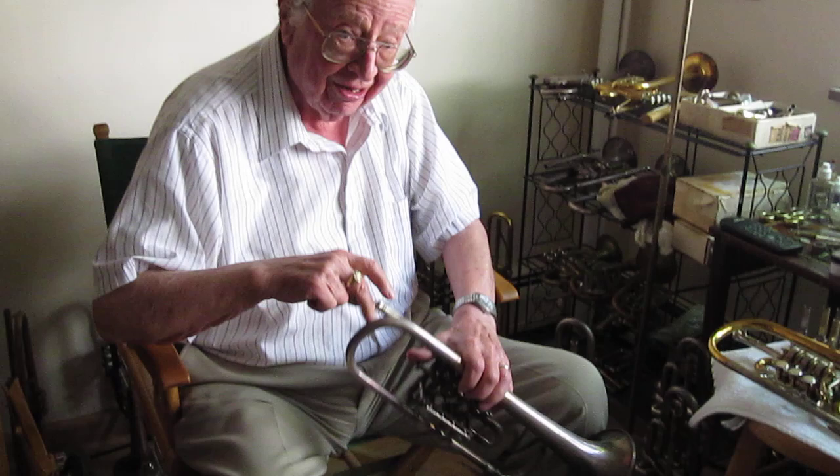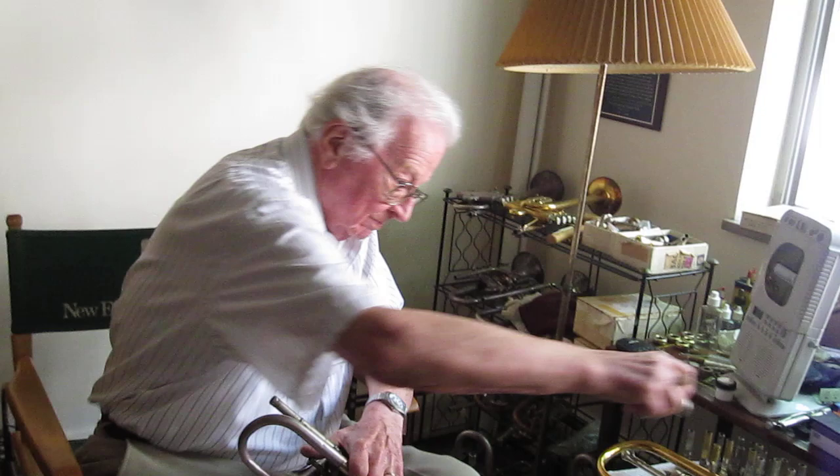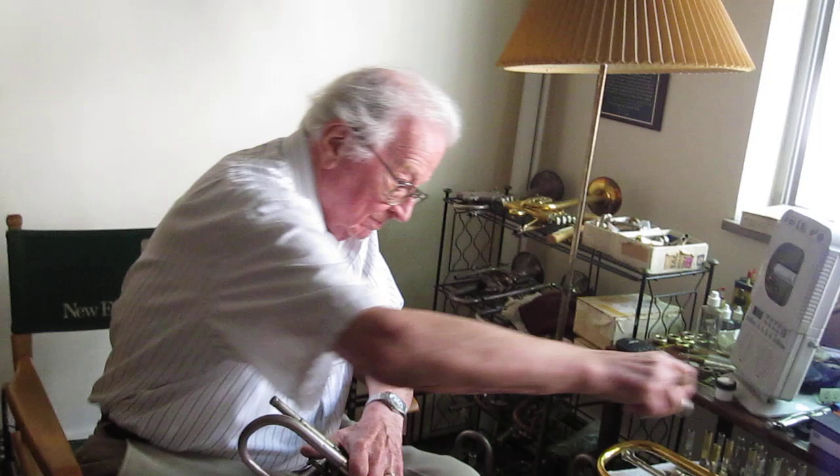Want to play some jazz? Yes! They never let me do that in the symphony, even if I got lost.